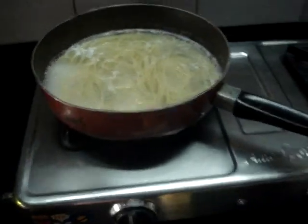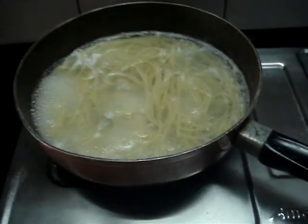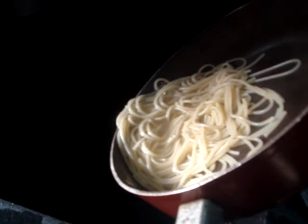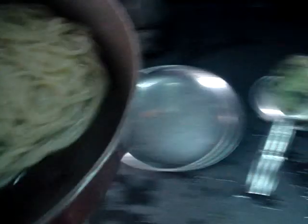Once it's al dente, I'll just drain the excess water — not everything, just some of it. I'll let some water be. Some more water maybe. That's fine.